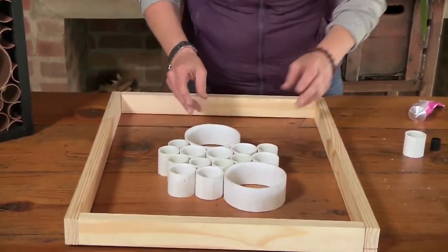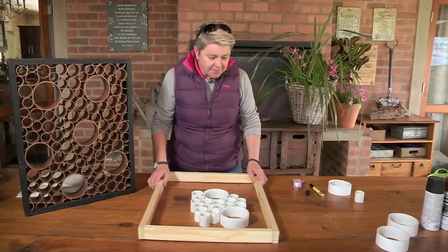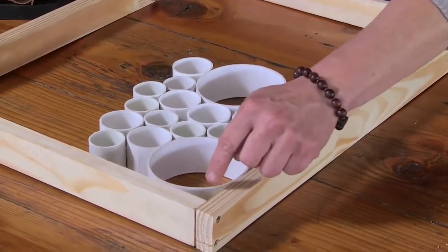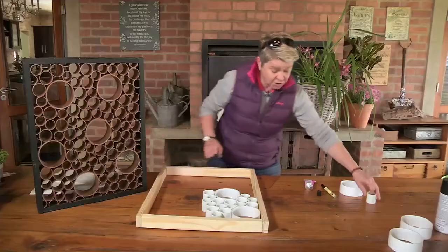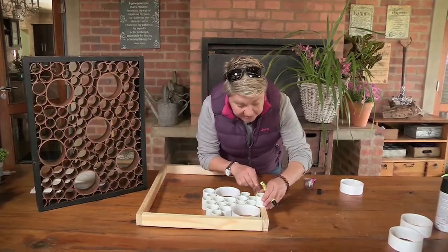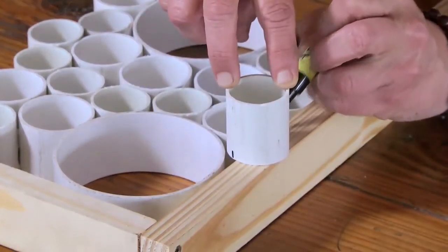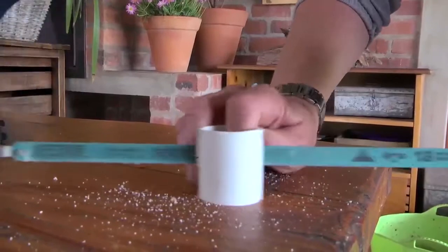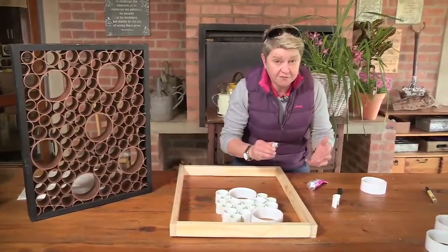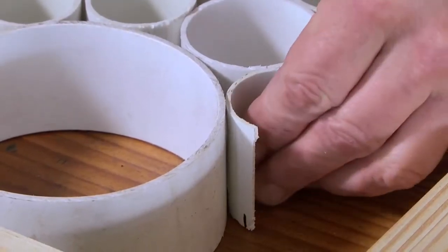Looking pretty cool. The idea now is to fill up the whole area using your frame as your guide. But you might be saying, what happens when you get to the corner? You don't want to see big gaps there. So take whatever piece you've selected, put it there, see where it is, and then just mark it. Cut it with the hacksaw and slip that little piece in. You can move the frame away because you've got your point of reference.